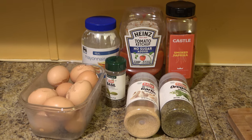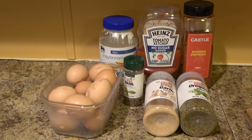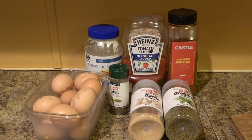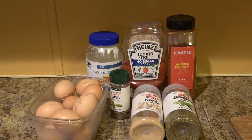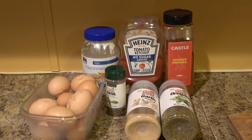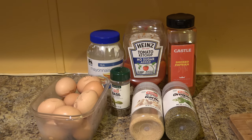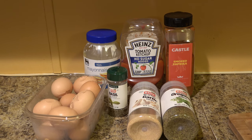Hey guys, it's Jen coming to you from Far Point Farms here in the mountains of North Carolina. Today I'm gonna make you my favorite recipe: Italian pizza deviled eggs. I know that's gonna sound kind of weird — like, ew, pizza eggs — but once you try this recipe you will never go back to making any other type of deviled eggs.